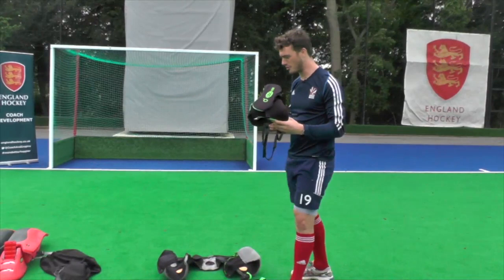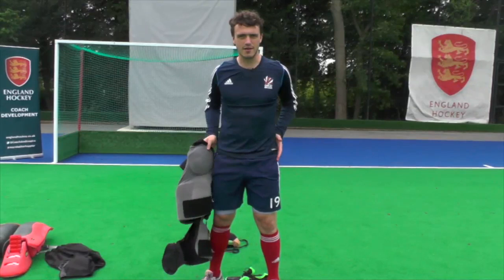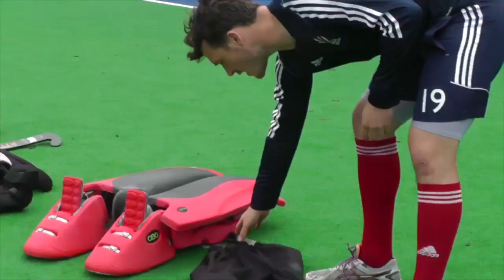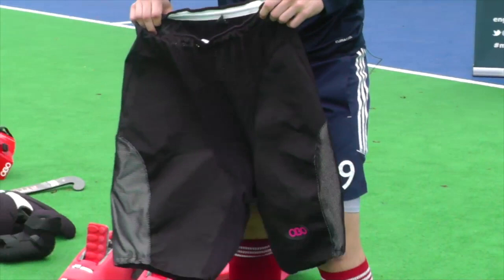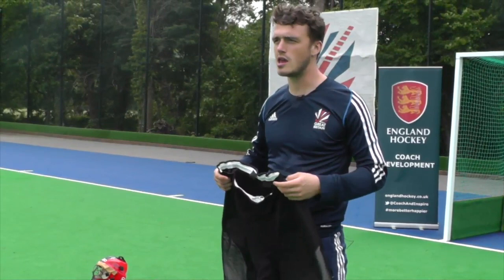Then we've got the undershorts — padded shorts. You can get different types, but it's really important to make sure that basically the front of you is protected on the quads, and also the sides of the hips, either side, making sure when you dive around you're not going to get any bruises when you fall on the floor. Once you put those on, you want to get yourself a good solid pair of overshorts. These go over the top, which are quite solid on the sides, making sure that your actual pads don't get ripped, especially on a sand base pitch, and should help you slide a bit more on a water base too.